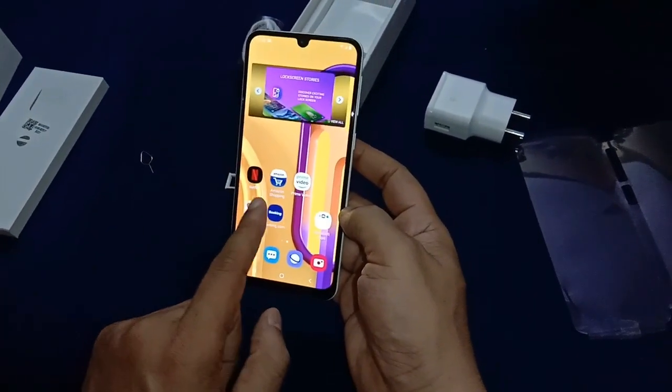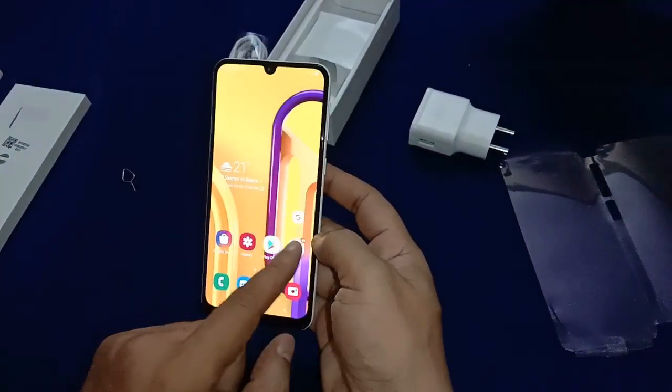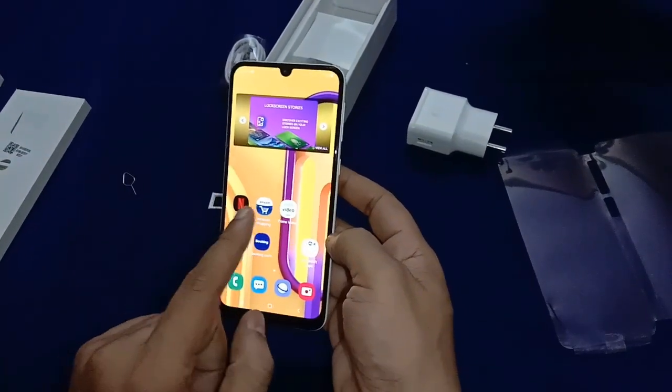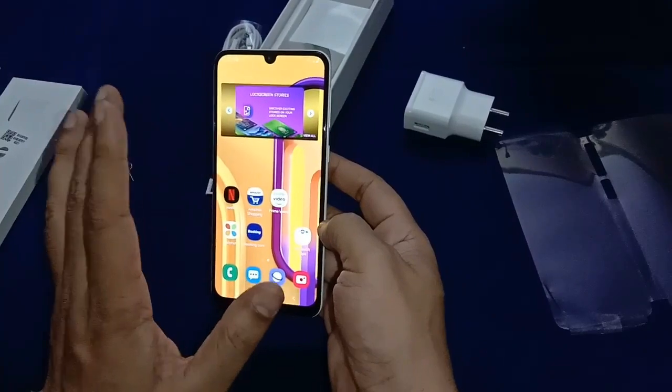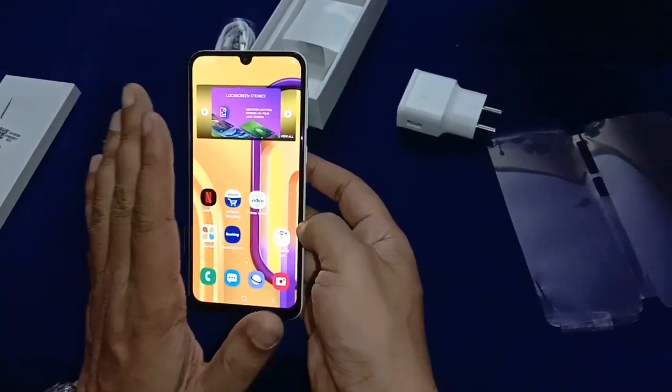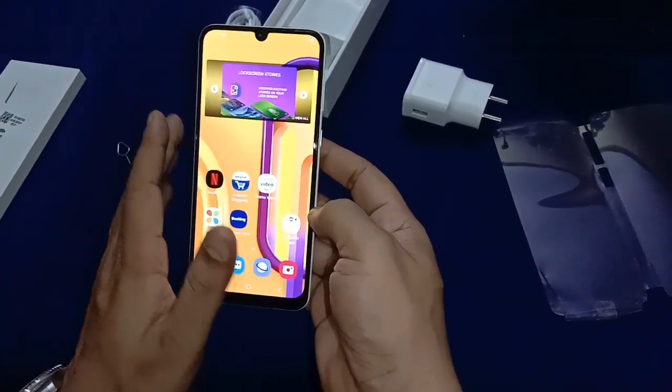For graphics, Samsung has included the Mali-G72 GPU. The G72 delivers solid graphics performance.